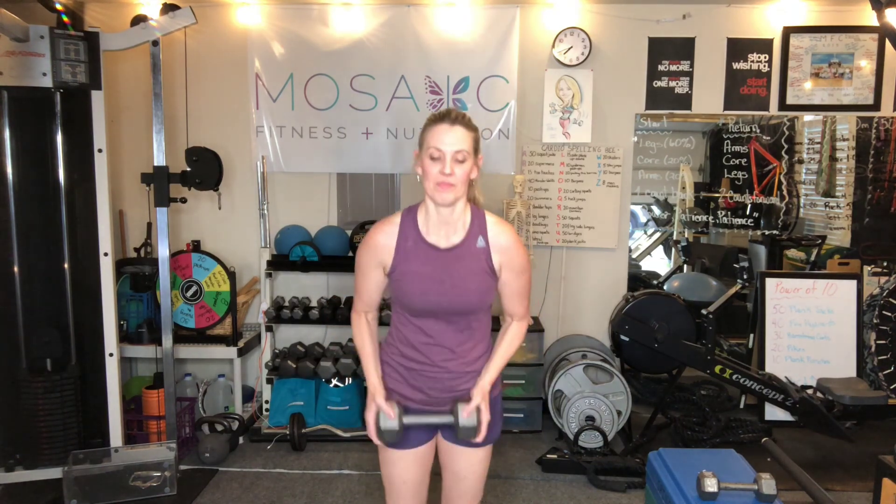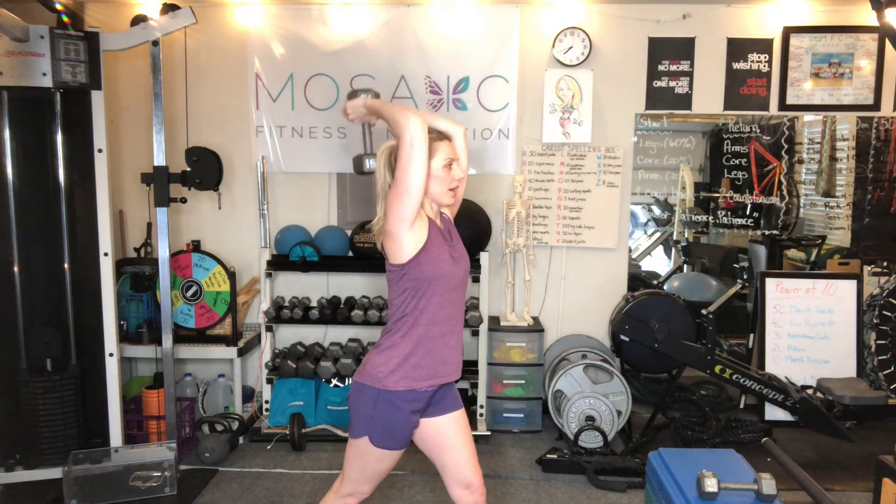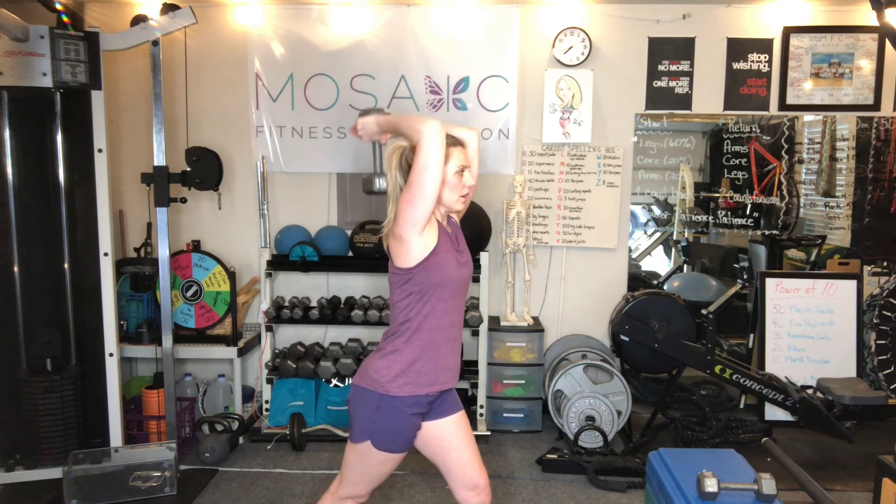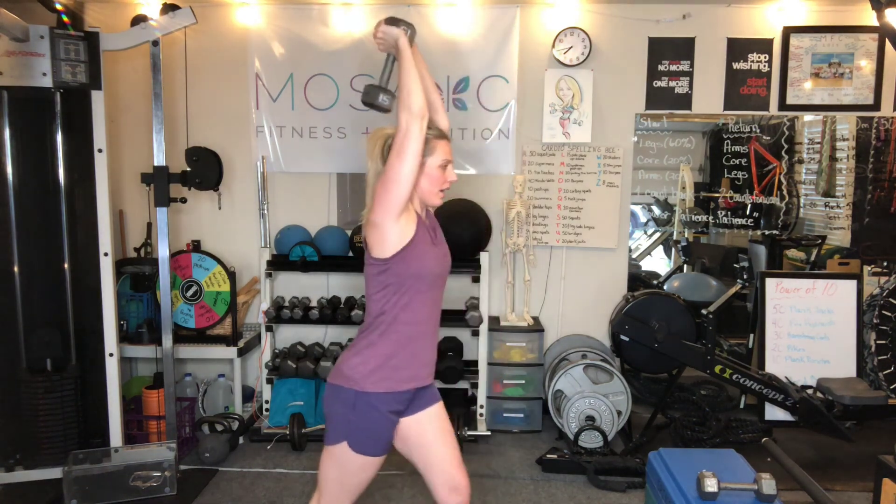Then we are going to end with the tricep extension. Your arms are going to be up above your head, palms facing the ceiling. Take that split stance — biceps by my ears. Drop it back behind me, hitting my ponytail, and back up. Keep those elbows forward — really important. Range of motion is an important thing: if you don't have great range of motion or you have a rotator cuff issue, you may not get full range. Keep your elbows forward, pressing it up overhead, squeezing the tricep.